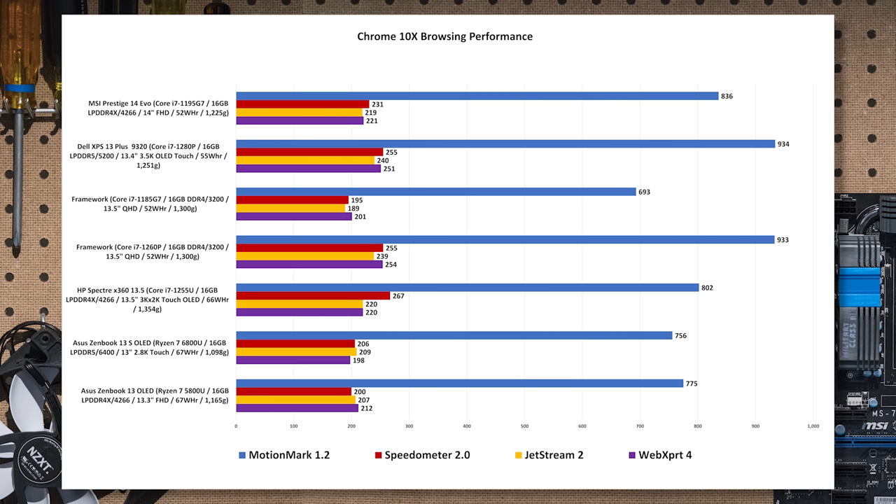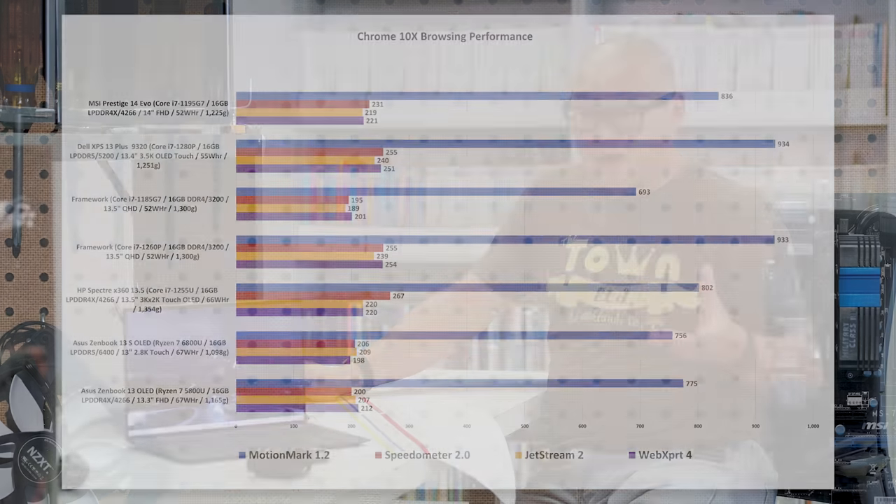Against AMD though, this is a good showing for Intel. The Ryzen 7 6800U is about 19% slower, so big win here for Alder Lake against Ryzen as well as older Intel CPUs. You see this repeated elsewhere: in JetStream, about nine percent against the 1255U Spectre; Speedometer is basically dead even at very light load; MotionMark about 16% faster. Against the Framework's 1260P it's basically a tie in JetStream, Speedometer, and MotionMark. But versus AMD, the 1280P gives a 14.8% advantage in JetStream, 23.8% in Speedometer, and 24% in MotionMark.